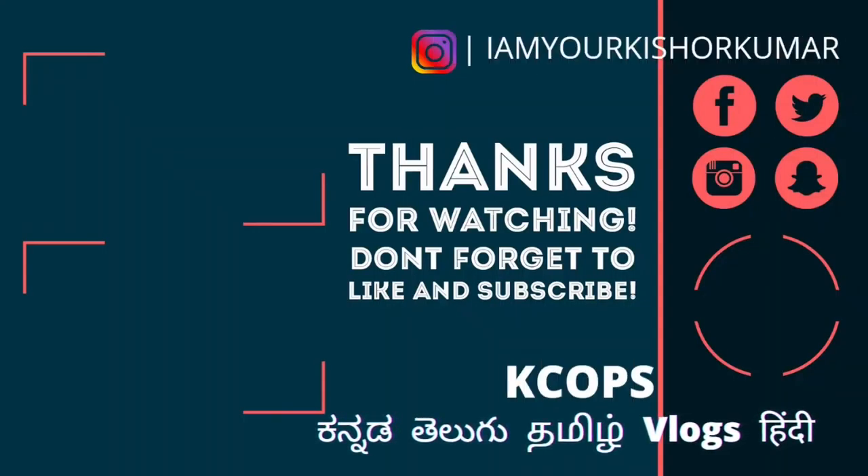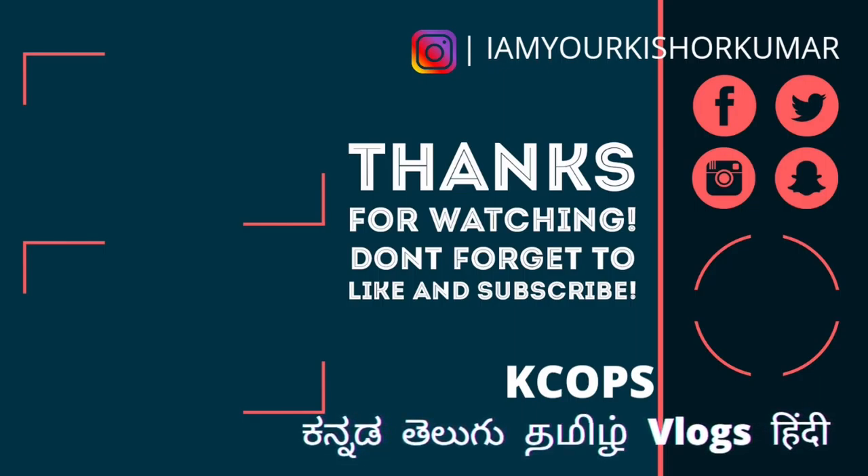If you have any question about my rainwater harvesting system, add a comment — I'll try to answer all your questions. Consider subscribing to my channel. I'll catch you in another video. This is Kishore Kumar, bye.